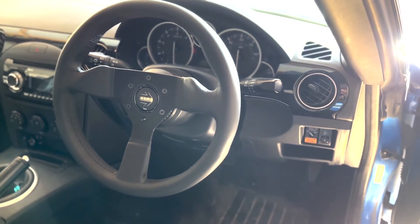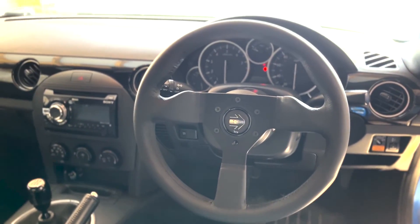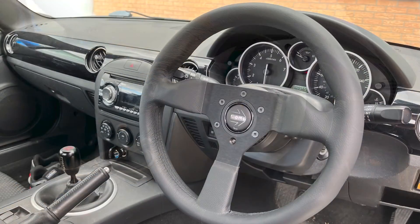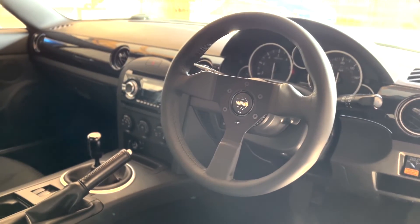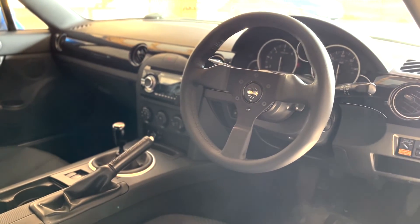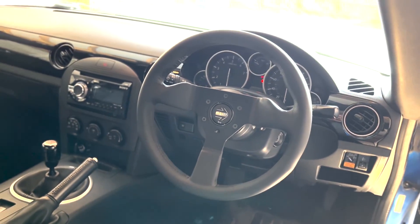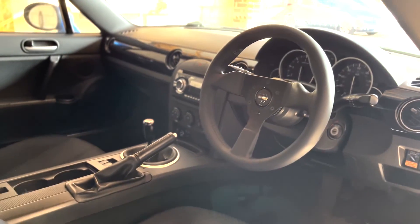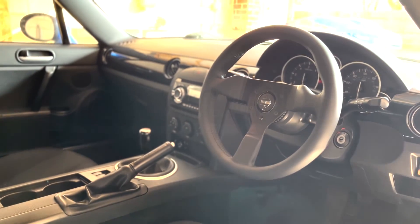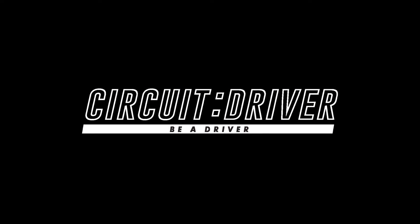Look at that beauty! Momo Monte Carlo, 320mm — really nice. I'd love to put a red horn button on there too, I really like them on these cars. It feels a good size, feels really classy. We'll probably put that last screw in as well. Until next time, see you soon!